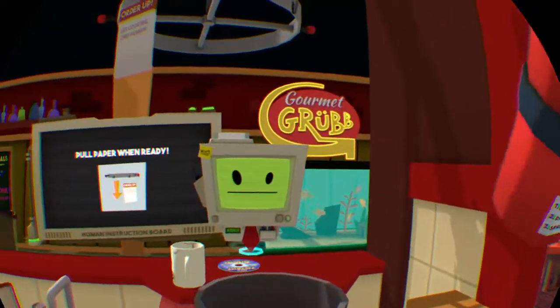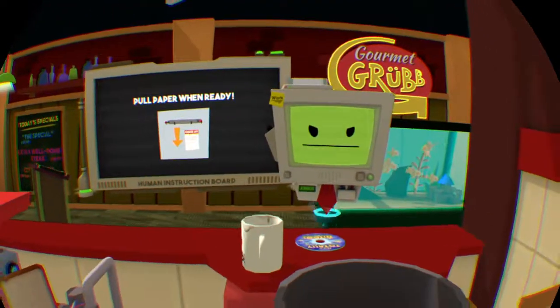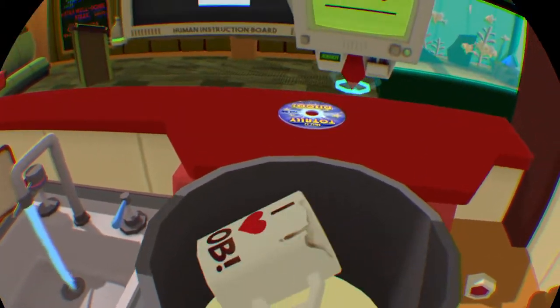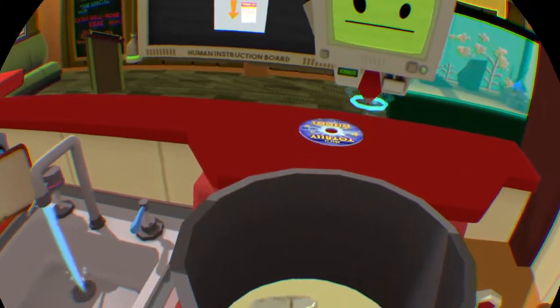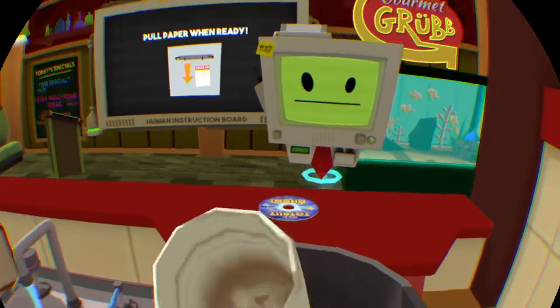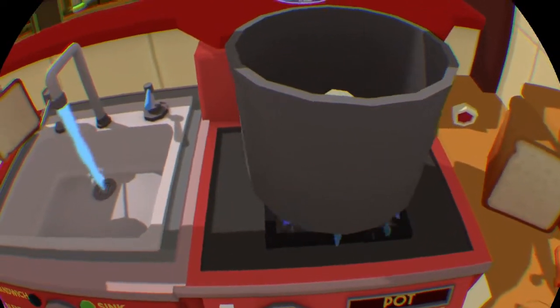Hey dude, catch! Ha, you suck. Oh we could probably drink some of that. Come on, I need this. You know what, let's just throw it in a pot anyway.